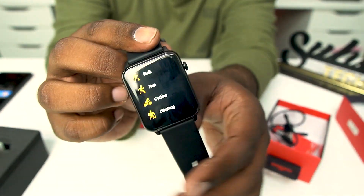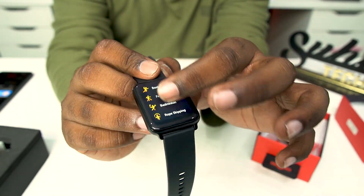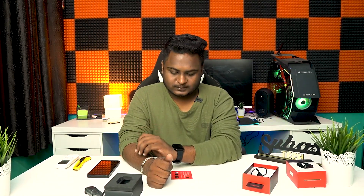Walk or run every day. We have a lot of sports activities to choose from. We also have a 1.69 inch HD display. You can use call raise and call mark functions, and we have built-in speakers. When we receive a wave call, we can answer directly on the watch.